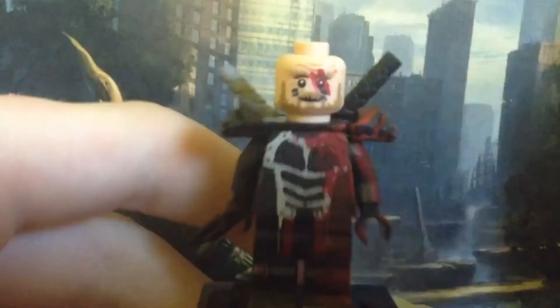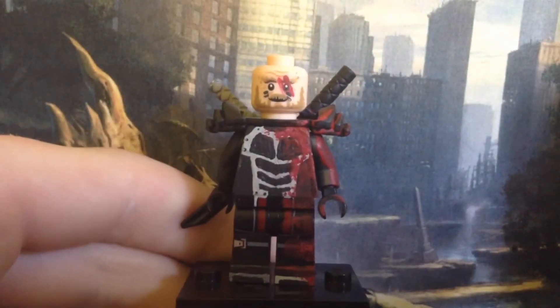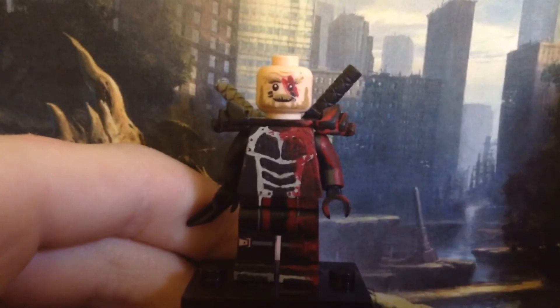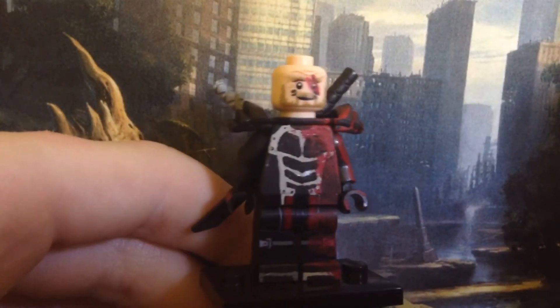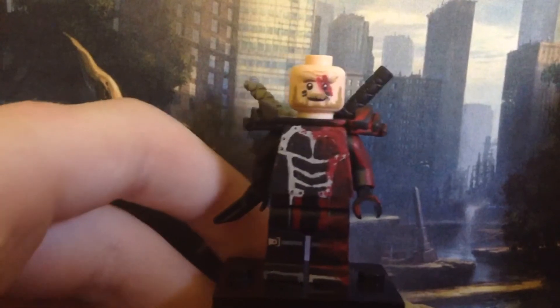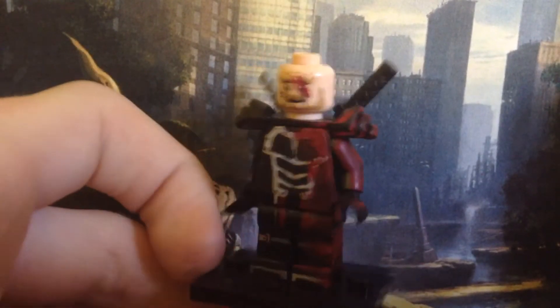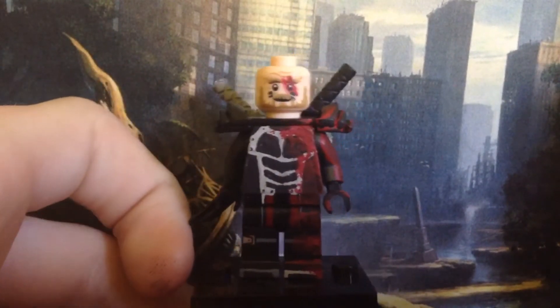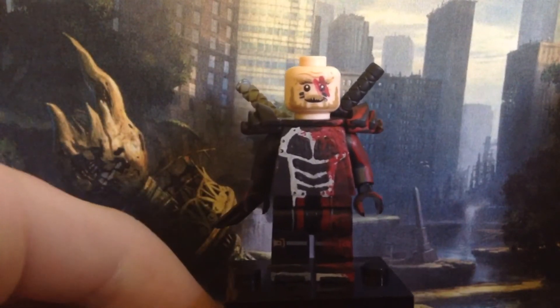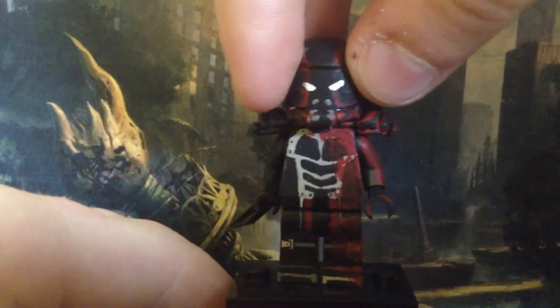The head is probably the part I'm not so proud of. It's just a Lego Hobbit figure — I don't know what the character's name is — and I painted on some warrior paint on his face. It's not accurate to his actual face in the comics, but I needed a face. I definitely like it better with the helmet on.